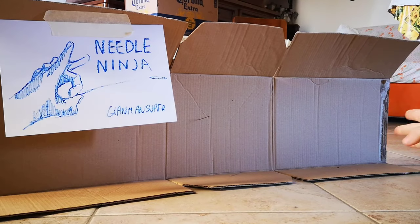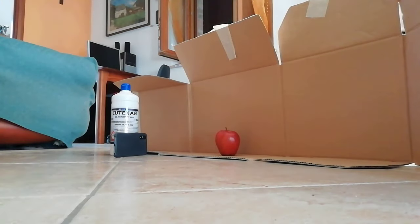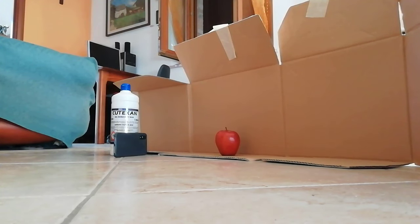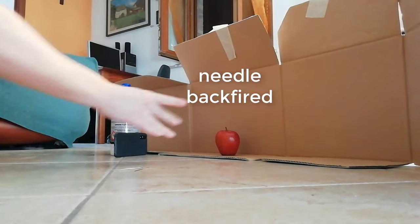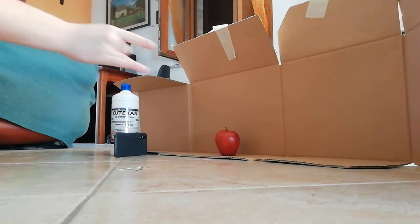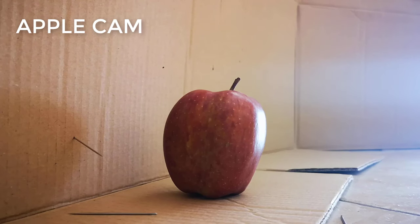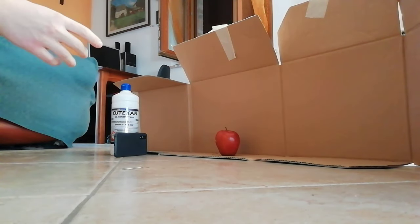I learned to throw a needle at close range, I learned to throw at long range — but what about throwing at an apple? This could be the final test to see if my aim and accuracy is good enough. After some attempts I was seeing the needles traveling near the apple but not quite on it. So I just made a flick, trying to aim it, and boom.